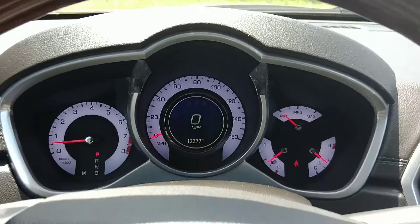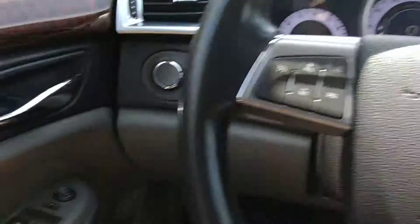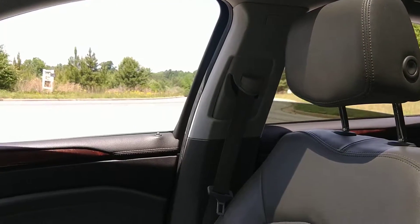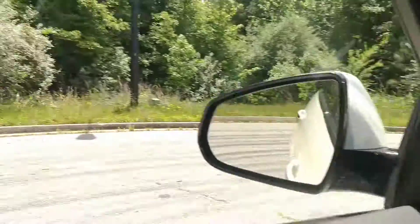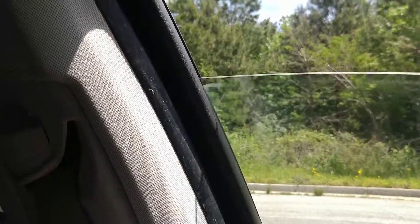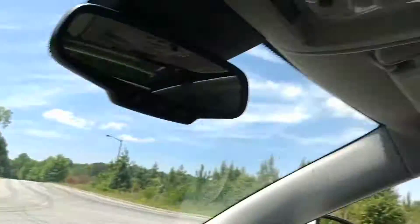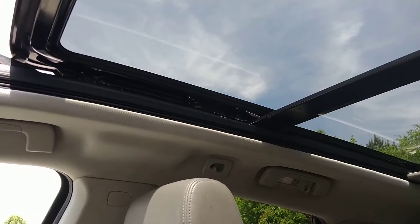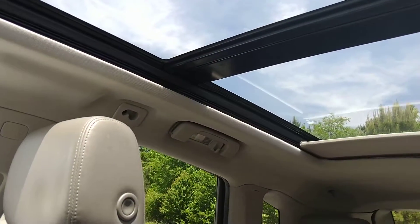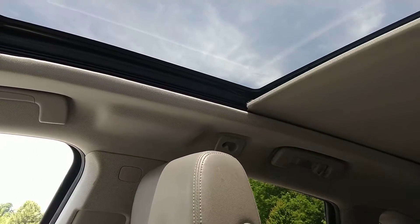We have 123,771 miles. You've got your radio controls on the steering wheel and your cruise control. I'll show all the power windows. Driver's window and then the rear window. I'll show the sunroof — just going to open it a little bit. It's got even the power sunroof cover, which is awesome.